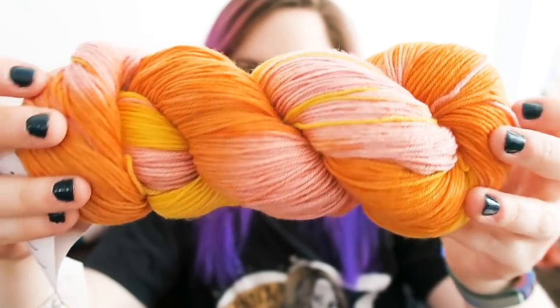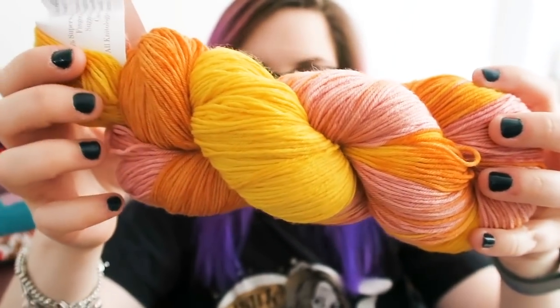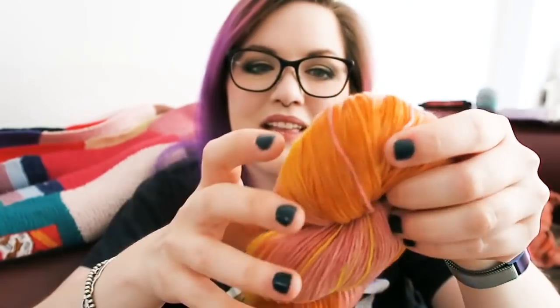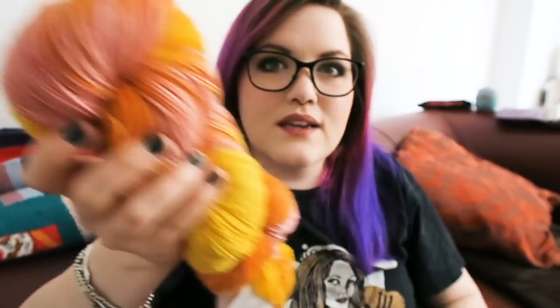I probably haven't chosen the best spot to film for lighting but I wanted to get this done. It's really lovely. The pink color is really nice — it's like a nice dusky pink. I guess it's meant to look a bit like a grapefruit.